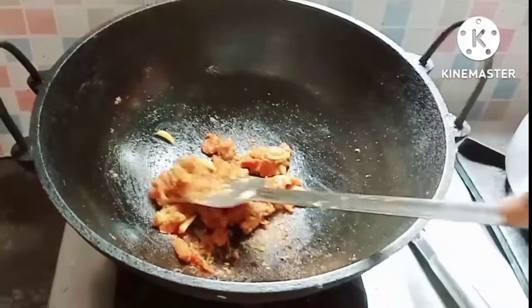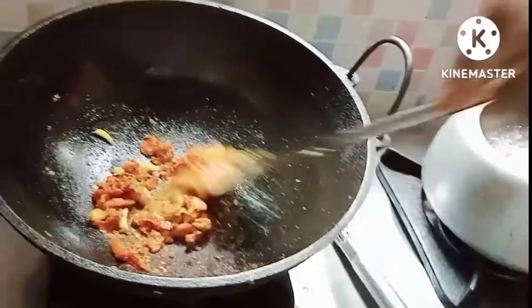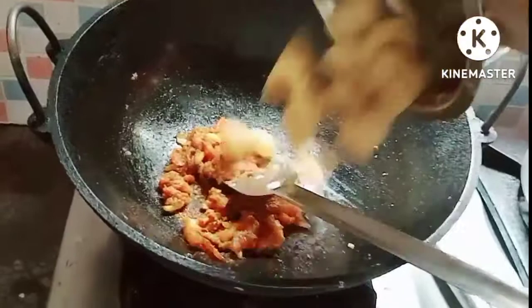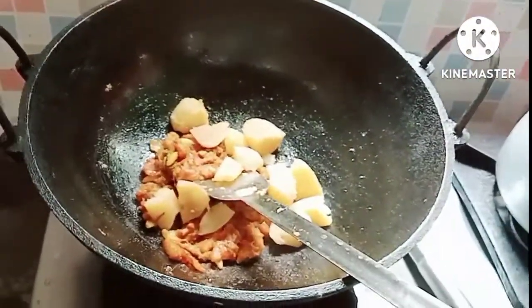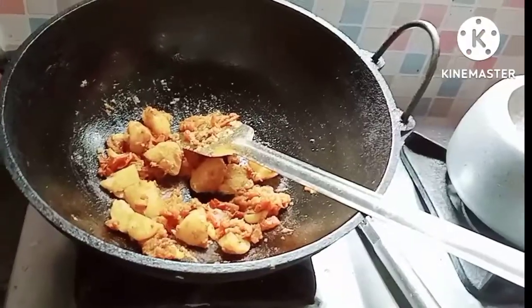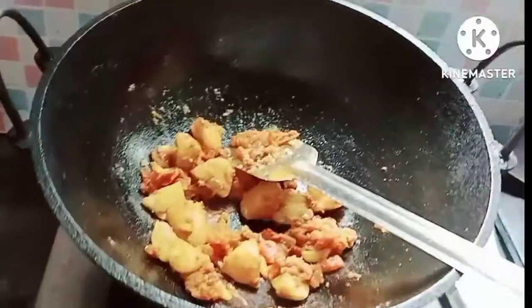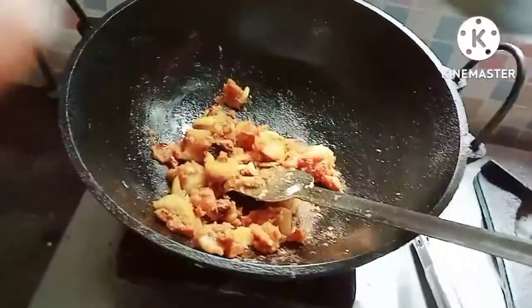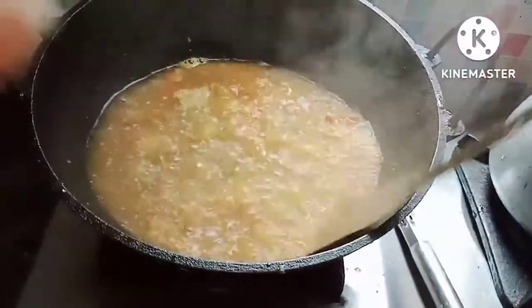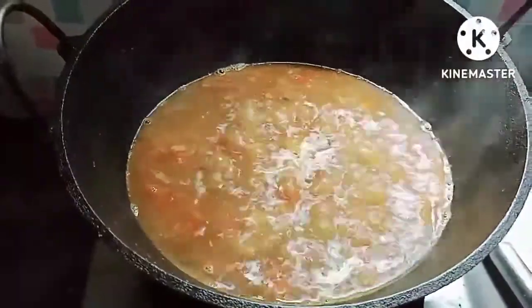I will cook the rice and bring it all together.